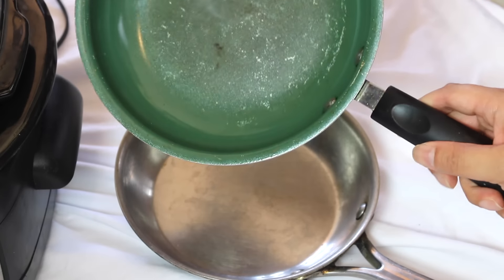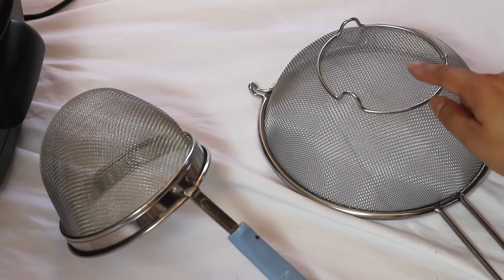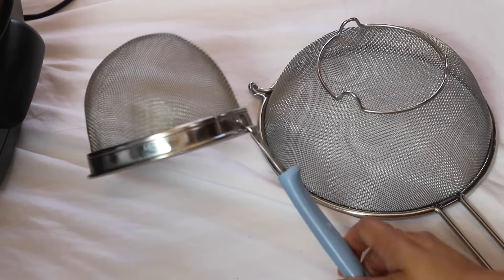I have two strainers. This one we use all the time. This one I don't think I've used — I believe it was a hand-me-down — so I'm going to let this go.